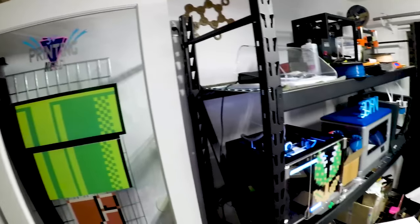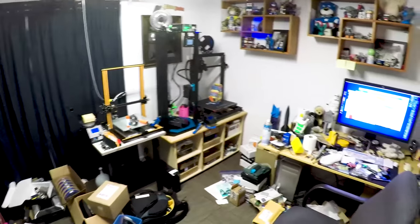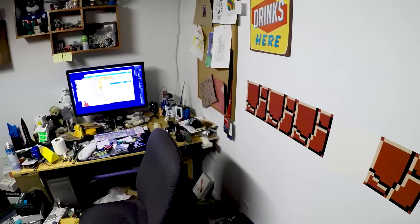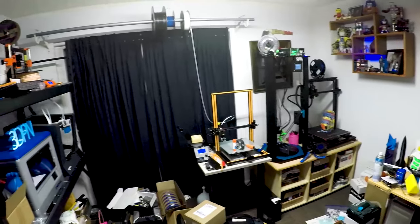We're going to step into my office — I want to warn you, it's a little messy here. Let me give you a quick little spin.